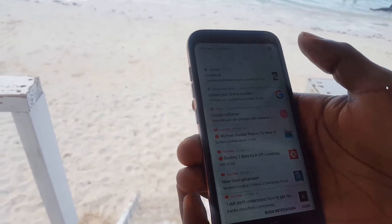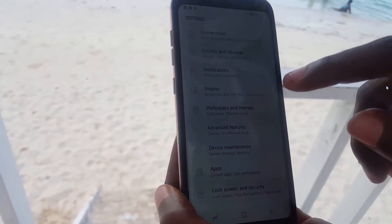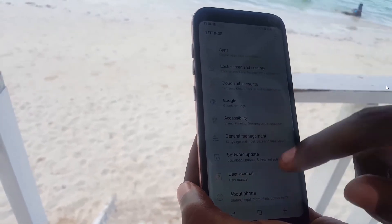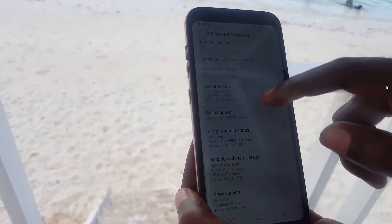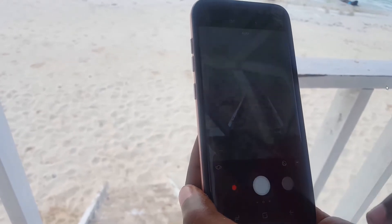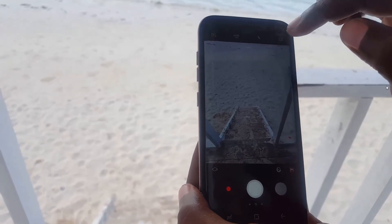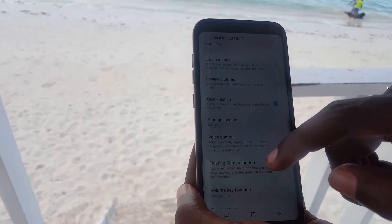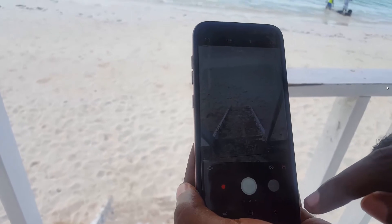The autofocus is lightning fast and always dead on — it can also refocus super fast. The Android 7.0 notification handling is quite great, from the beautiful interface for incoming messages and new sounds to the way you're notified for WhatsApp messages. Everything is on point — Samsung took care of every bell and whistle.